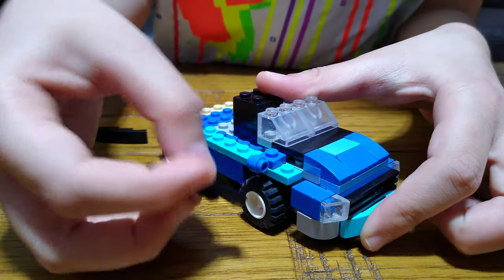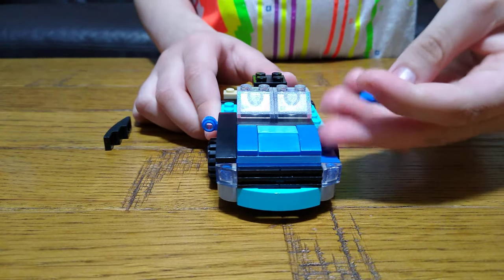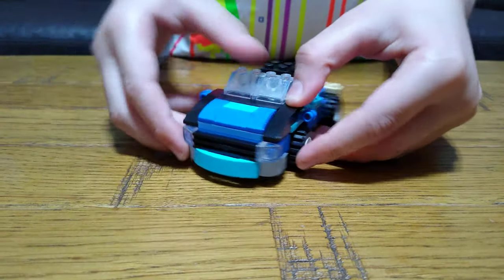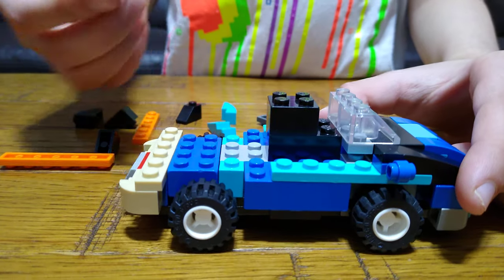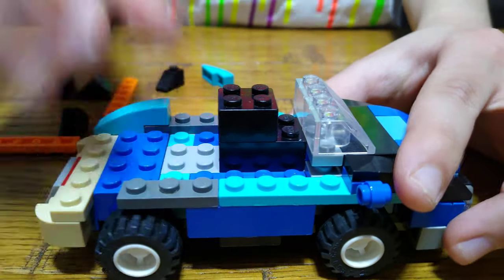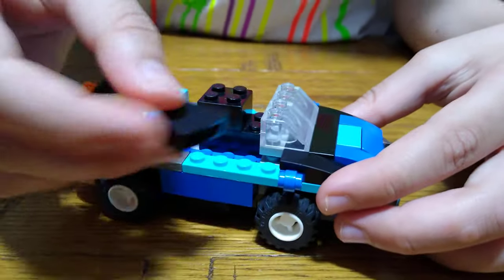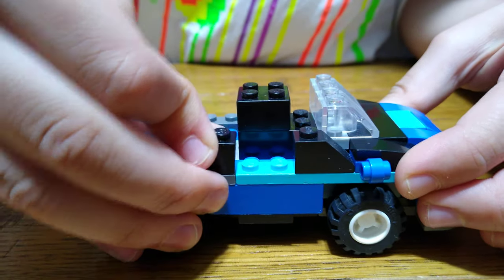Place this one like that, move that on there like that. Next we need to start making the back of the car. Place that there — we're not really doing that much of the back but at least it's some. Then place four of these: one like that, one like that, turn it around, one like that, one like that.